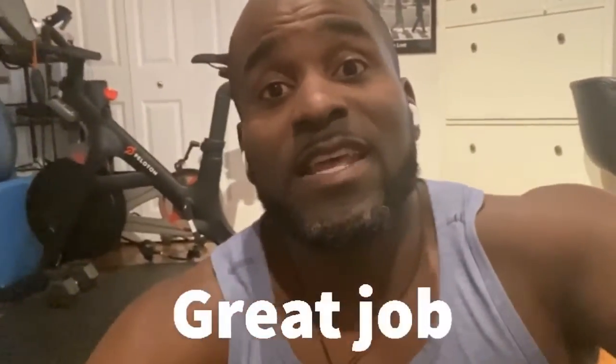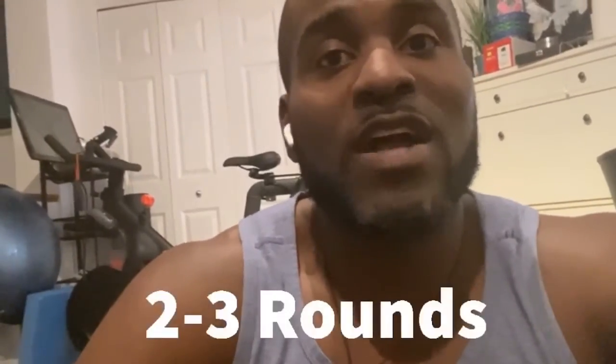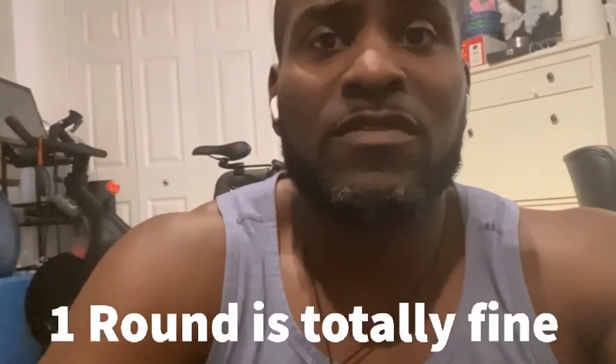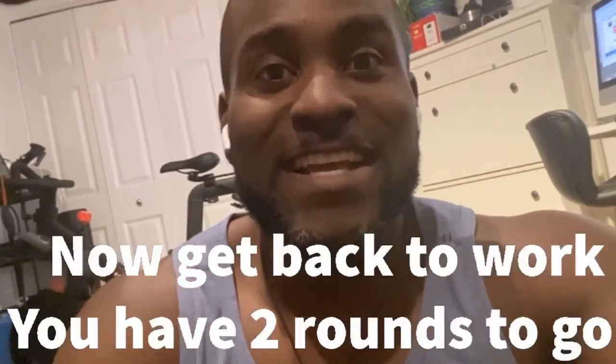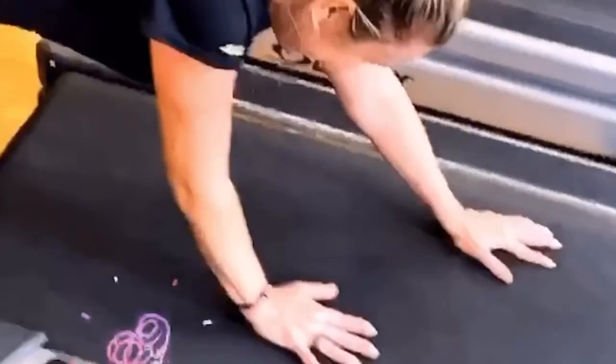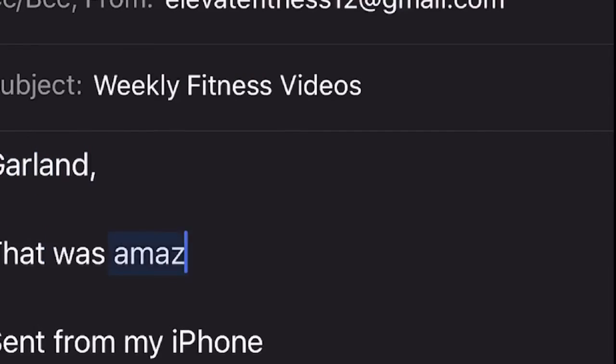Great job today, guys. Hopefully you were able to get through that safely. Try to get through two to three rounds of these movements, about 15 minutes per round. So if you want to work for 30 minutes you can, if you want to work for 45 you can, depending on how much time you have in your day. I know you guys are busy with work and whatnot. If you guys need any training, I'm definitely here throughout the week at affordable rates. I'll see you guys on the next episode. Thanks for tuning in, 28 Exeter — if you have any questions or suggestions on what you'd like to see next, don't hesitate and go ask Garland.